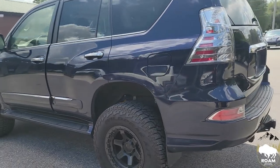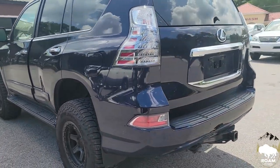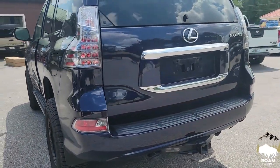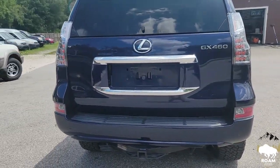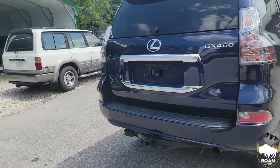This vehicle came to us about 6 months ago where we did a full Dobinson suspension and we also put on some fuel wheels wrapped in 285/70/17 Falcon AT3 tires.